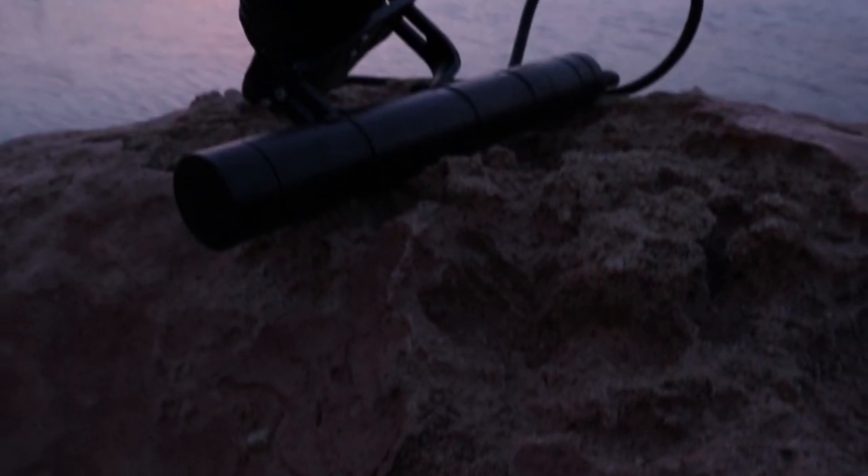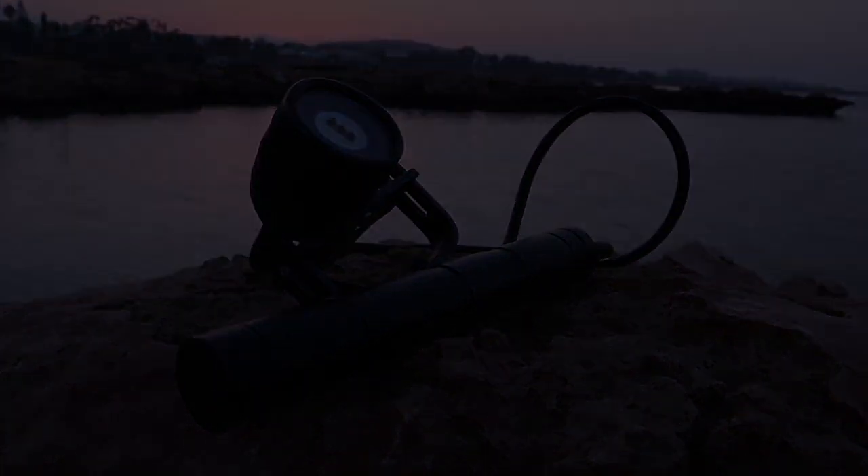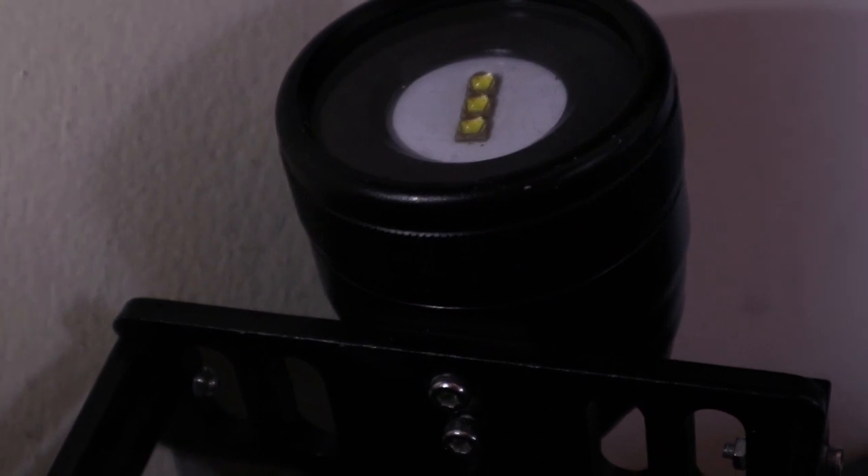Hello and welcome to the Random Bros. A couple of years back I bought this budget canister light to use it while scuba diving. But is it any good?